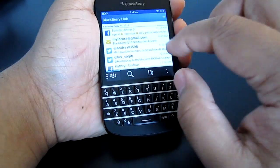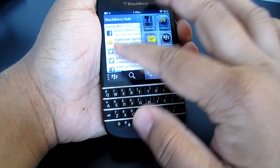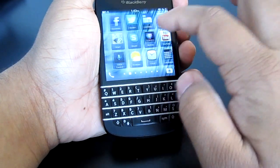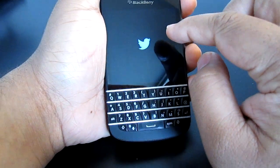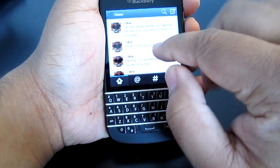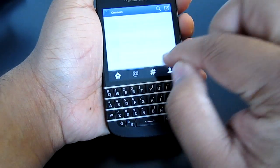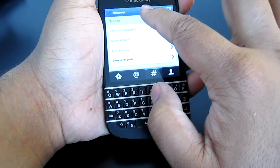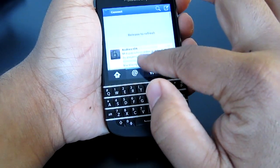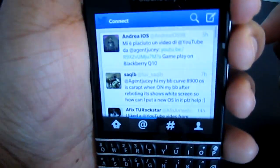Basically, all it does is refresh. It's almost the same thing as in the Twitter and Facebook application. So let me head over to Twitter — basically you go to your feed and you can pull down to get updates, just pull it down and you get 'updating.'